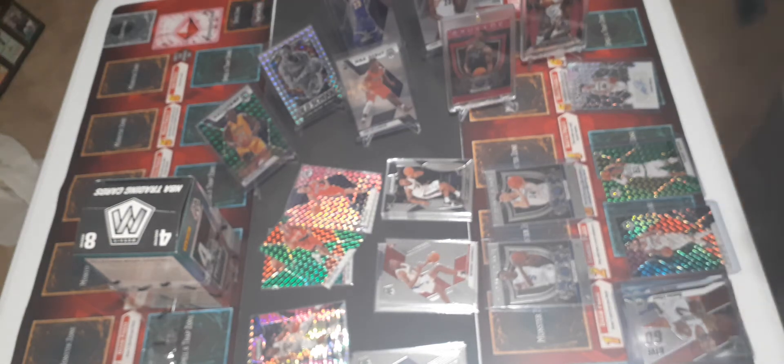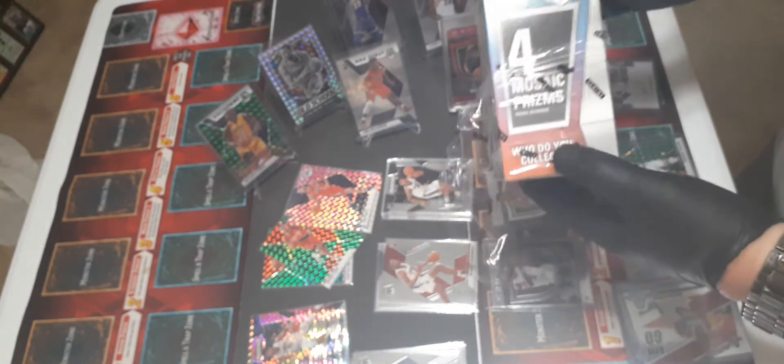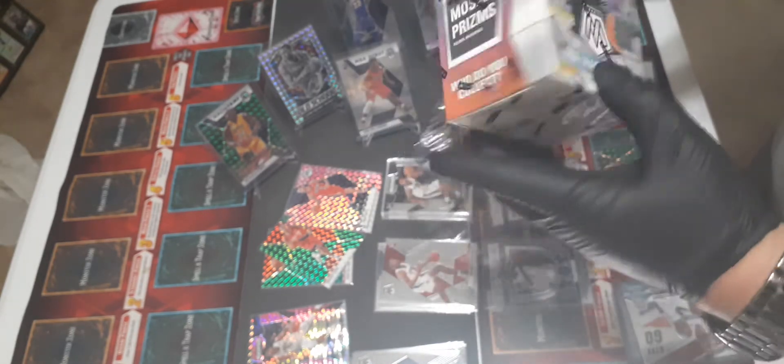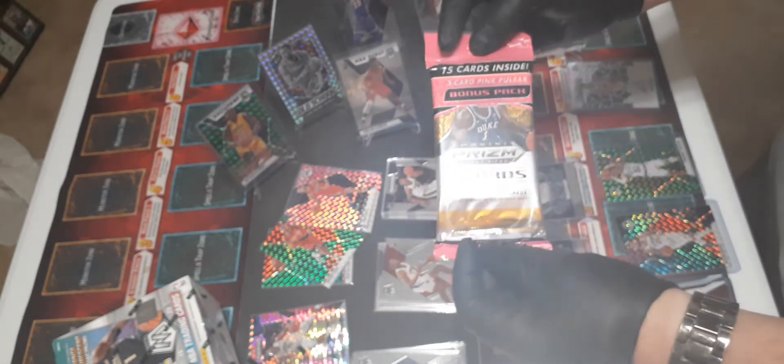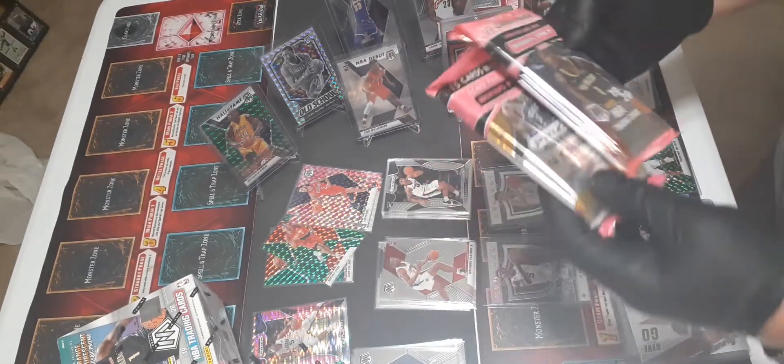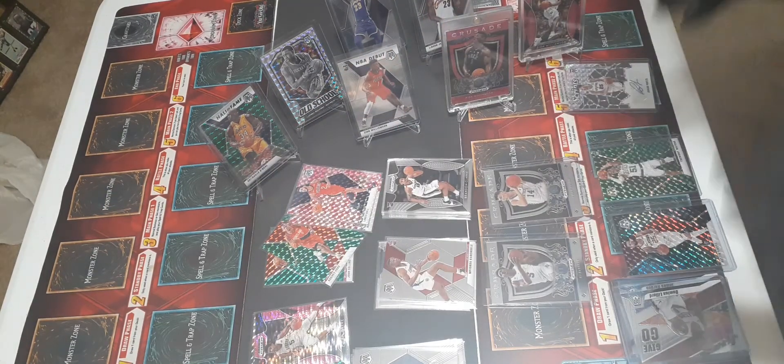Hey, how's everybody doing? This is Sean. I was recording a little while ago and opened up a box of - they say basketball just came out - and I guess I didn't have enough time so it stopped. So we opened this up just now, which is why I'm wearing gloves. I opened up a pack of Prism, which I mentioned in my other video - I buy extra packs and hold on to them. So we have one box and two packs, and the box was just fire.